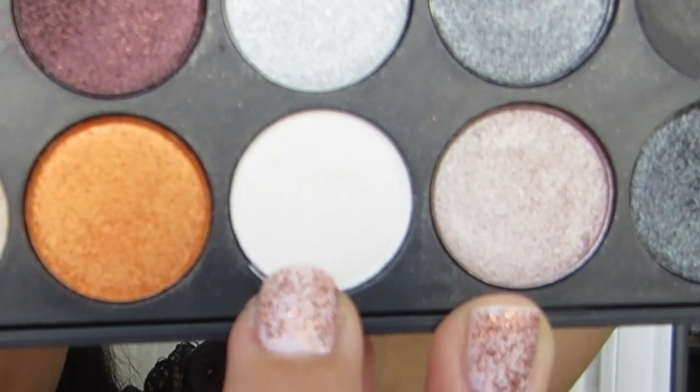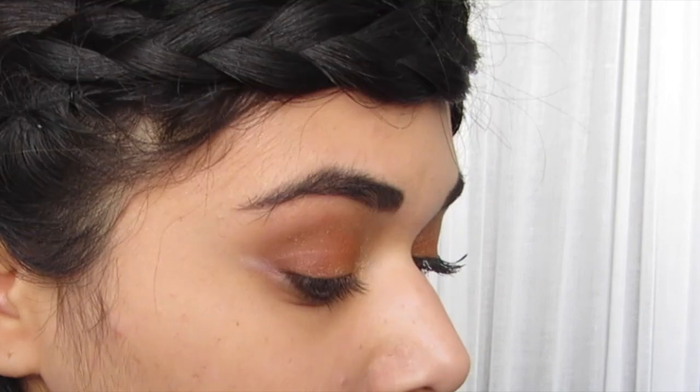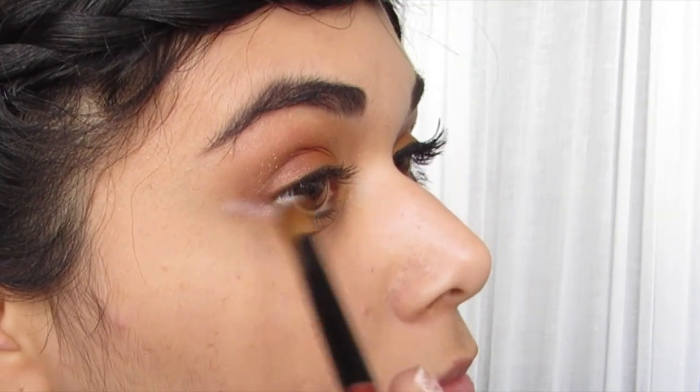Now I'm taking a matte white and I'm going to be putting that right underneath where I blended out the red color and kind of elongating my lower lash line with the white.